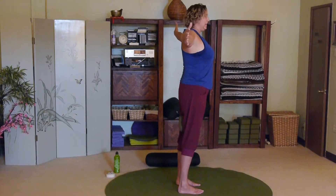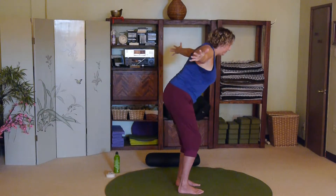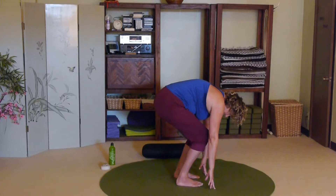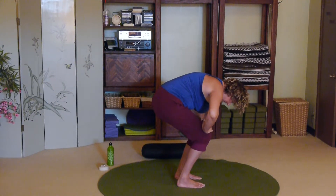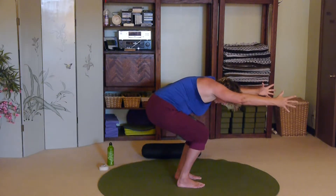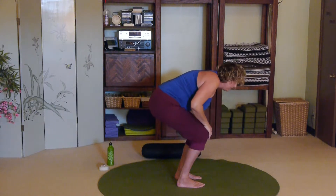Inhale, raise the arms out to the sides. Exhale, abs in — you're going to come all the way into a forward bend, bending the knees a lot. From there, maybe keep the hands on the floor, maybe bring the hands to the knees, pull the belly in, and maybe sit down a little lower. If you want to counterweight, you can bring the arms by the ears so that maybe you can sink a little bit lower.